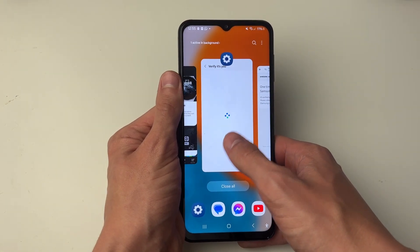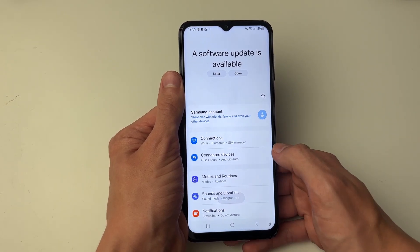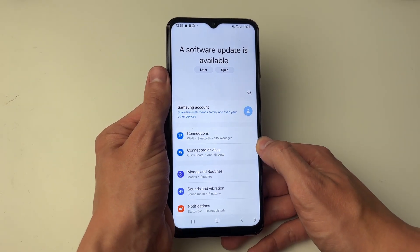It says "ID verified successfully." Then come back to your settings and it says signed out — and that's it. We've now been signed out without using our password.